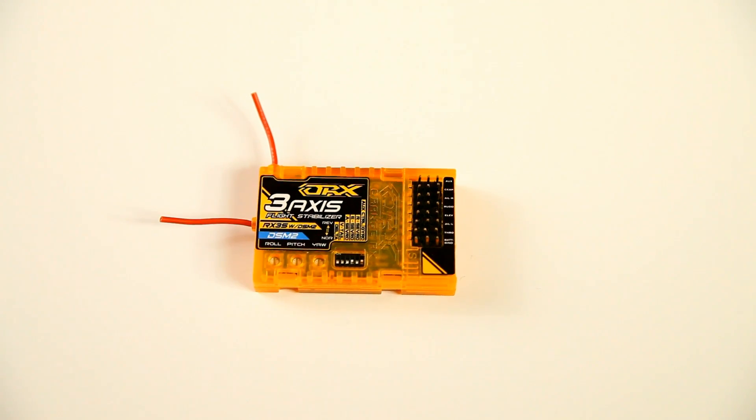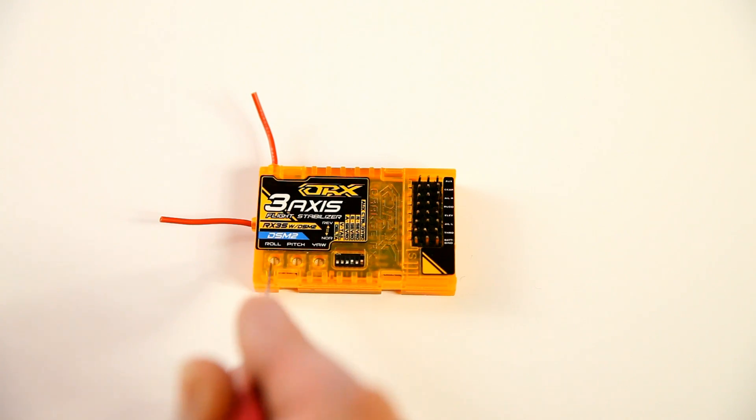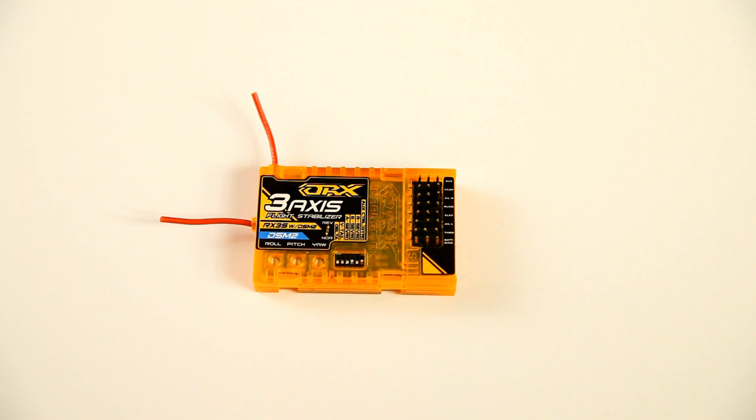When you set this up, it's quite difficult to see if your aileron or rudder are stabilizing the right way because the amount of movement is very small. When you receive this stabilizer, all potentiometers are approximately at 12 o'clock, pointing vertical. What you do is turn them to about 3 o'clock clockwise, and then the stabilization movement will be far bigger. You will easily be able to see if the ailerons, rudder, and elevator correct in the right way. Once you have done so, you can dial them back of course.